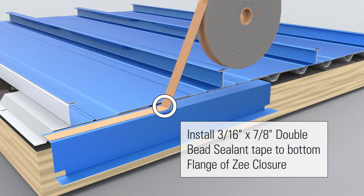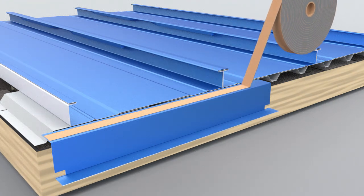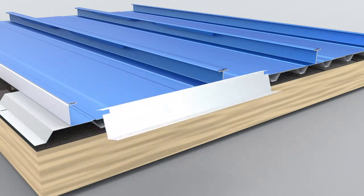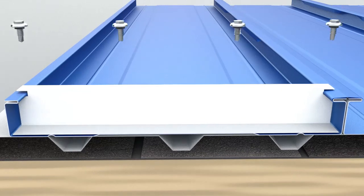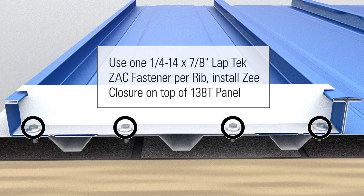Install 3-16 inch by 7-8 inch double bead sealant tape to the bottom flange of Z-closure. Using one 1 quarter dash 14 by 7-8 inch Laptek ZAK fastener per rib, install Z-closure on top of 138T panel.